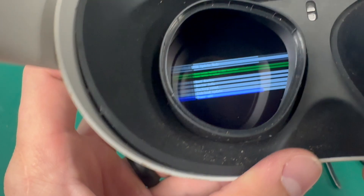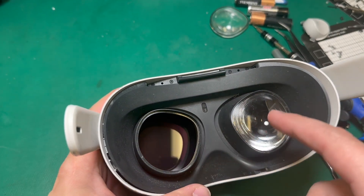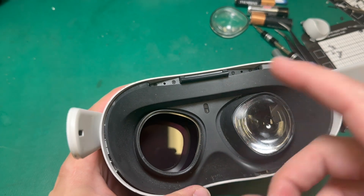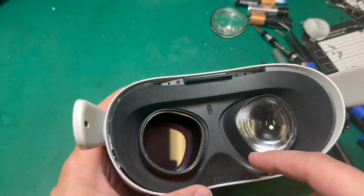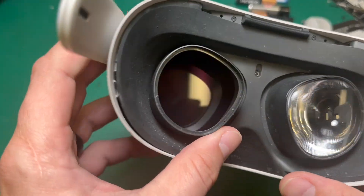So we'll power off this device. In order to test the new LCD, I'm going to have to disassemble pretty much everything, so I'm going to do that now, and then we'll test out a couple other LCDs just so that we can see some other types of damage.